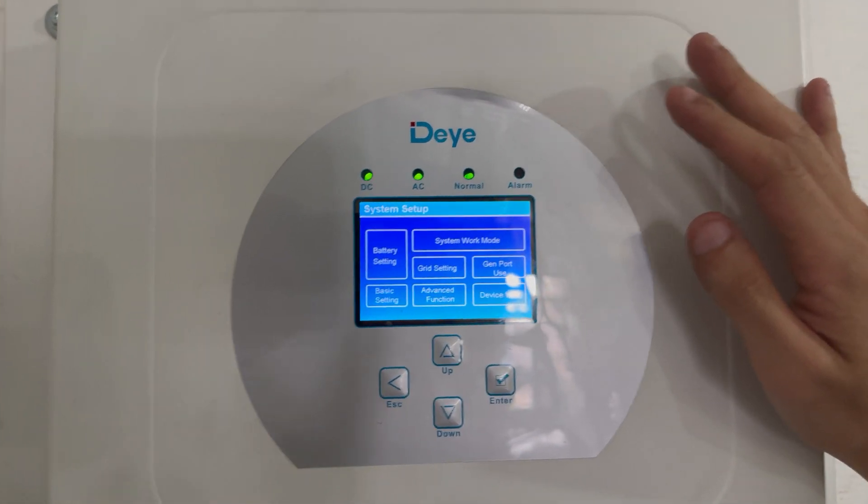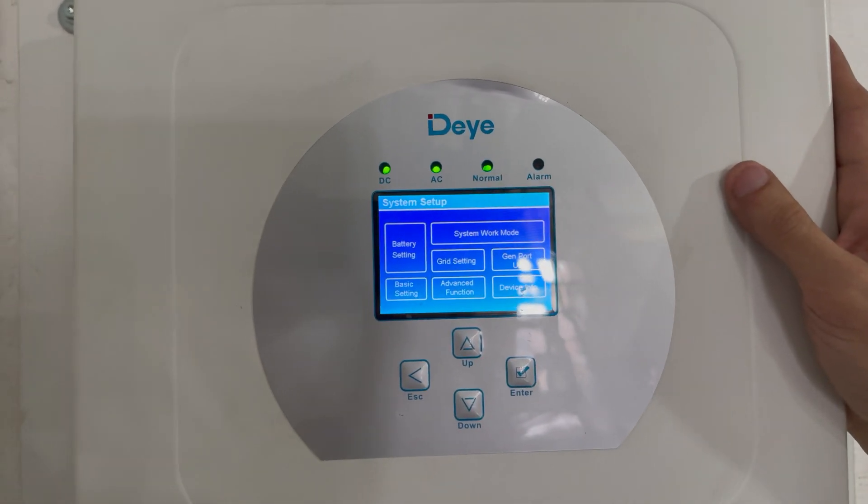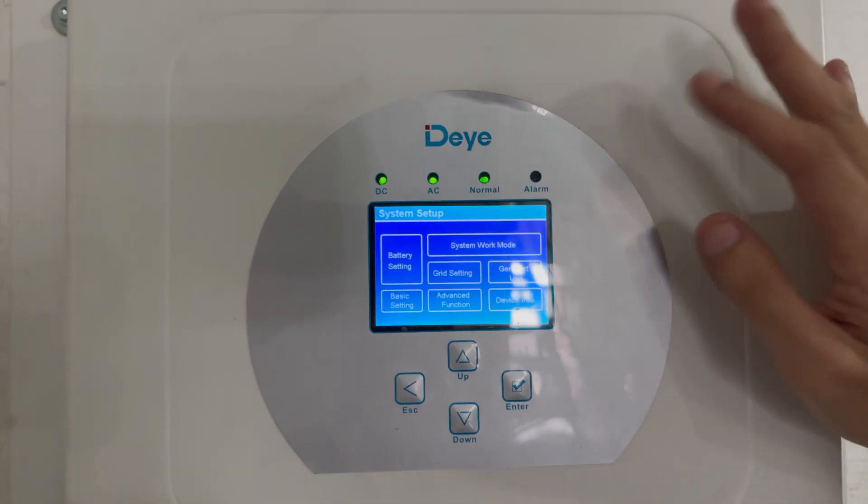Welcome back to Sotosify. What we're going to be doing today is we're going to be explaining system work mode and how that setting menu works.